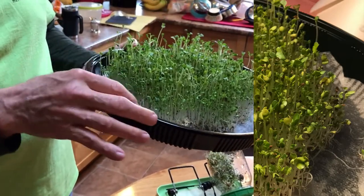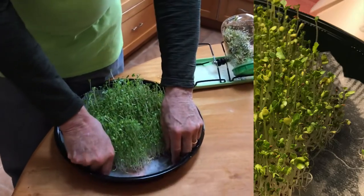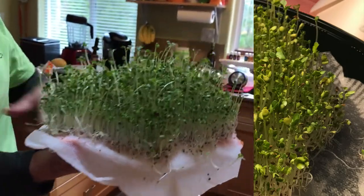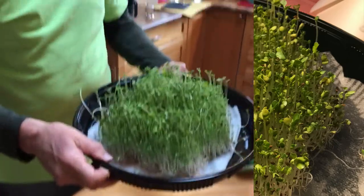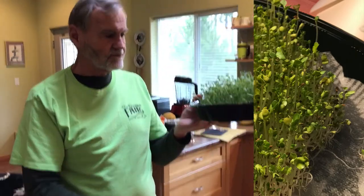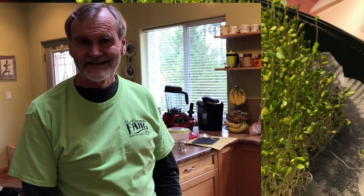Now we can start harvesting them. I can pull the whole mat right out of the container and cut my microgreens — and that's it. No fancy container, no soil or anything needed. They're pretty darn healthy and it's as easy as that. Thanks for tuning in!